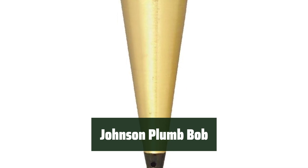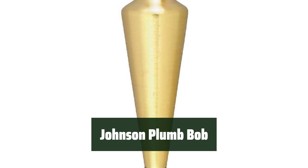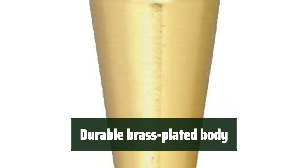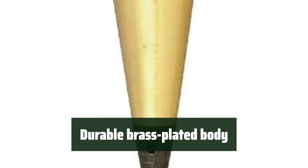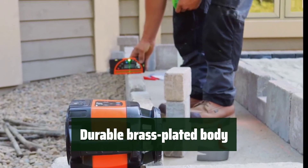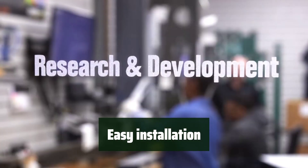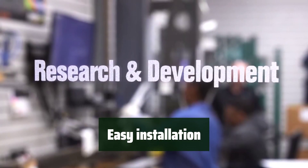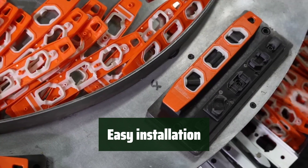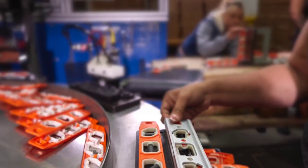Number 3: The hardened steel tip ensures accurate measurements, improving work quality and efficiency. The brass-plated body adds durability and protection against corrosion, while the lacquer finish extends its lifespan. The hardened steel tip and cap can be quickly removed and replaced for connecting a string or line. Weighing 16 ounces, this plumb bob is ideal for carpentry, masonry, surveying, and fencing, offering a versatile solution for indoor and outdoor needs.